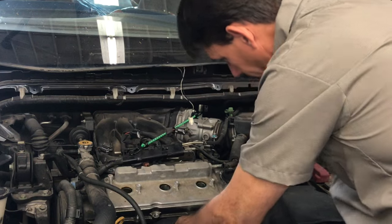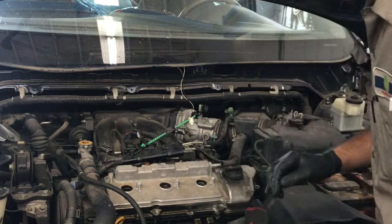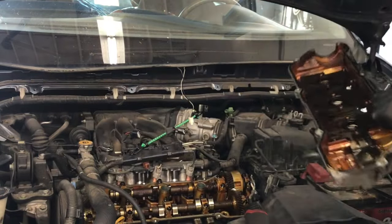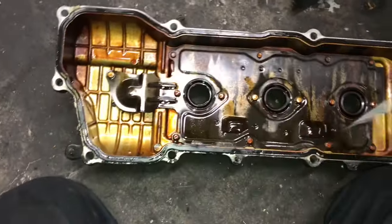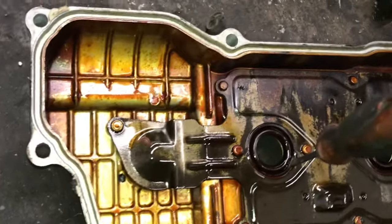After you get all the bolts removed from the valve cover, use a little screwdriver and wedge it under the valve cover and the cylinder head, give it a little twist and pry, and pop the cover upwards. Then you can lift the cover up and out of the car. Now that the valve cover is off, remove the oil cap, flip it over, and start removing the seal. These gaskets can get rock hard and sometimes be difficult to pick out, but use a little flat blade screwdriver.